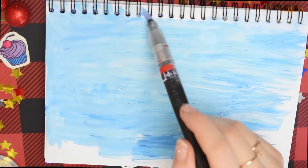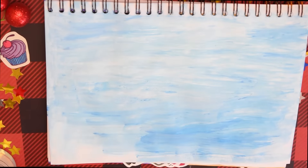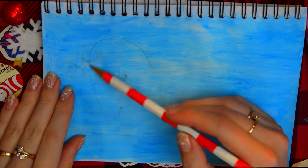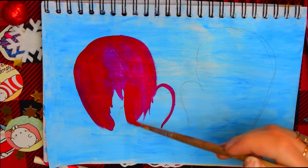Теперь располагаем лист горизонтально и закрашиваем фон голубым. Я использую мятный и синий цвет акриловой краски. Чтобы краска лучше распределилась по поверхности бумаги, возьмите губку. После того как всё высохло, намечаю карандашом две варежки и закрашиваю всё бордовой краской.